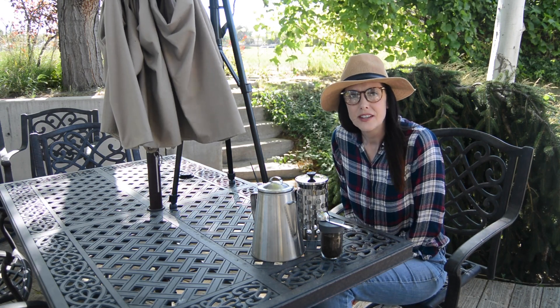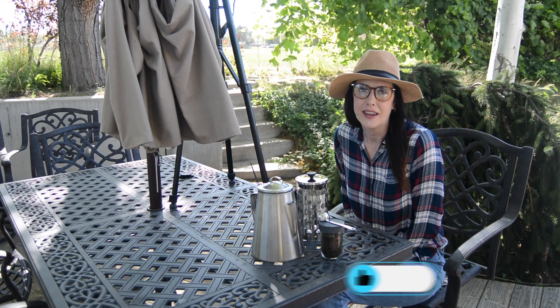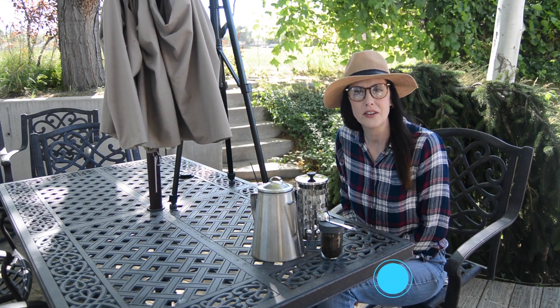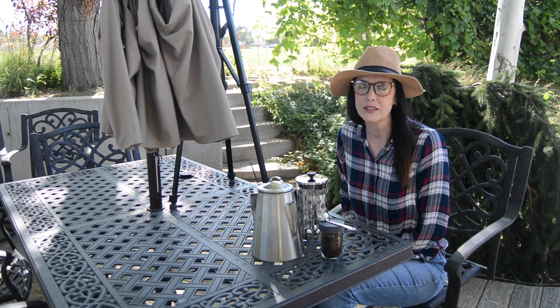Hi, I'm going to make French press coffee. This is great for a camping trip or just a weekend where you want something different than your regular brewed coffee. It is so delicious, please give it a try.